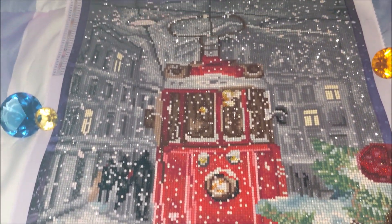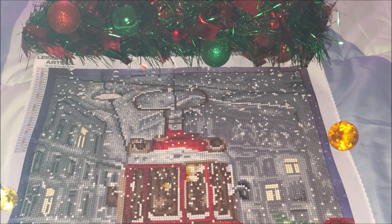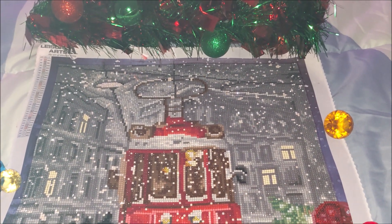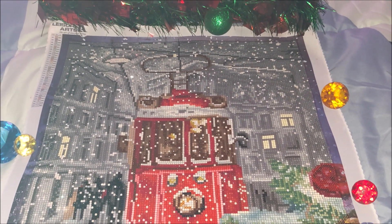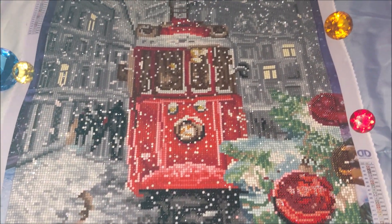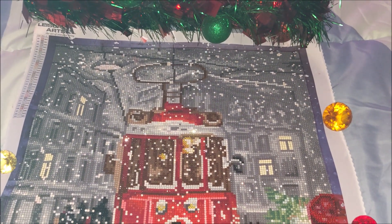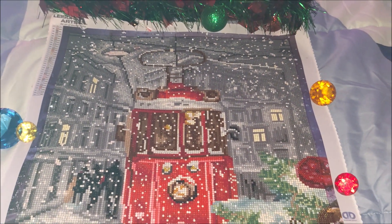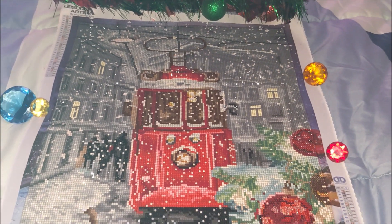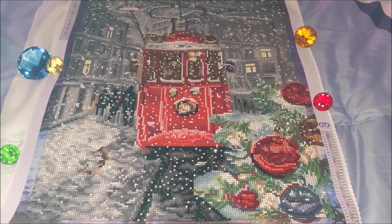I purchased this diamond painting a long time ago, maybe almost a year ago. As far as I remember, it was from MaryMaxime.com — I will leave the link in the description box below. Not sure if it's still available, but I'm pretty sure you'll be able to find it at Michael's or Joann's or MaryMaxime. It was on sale, and that was one of the reasons why I purchased it.